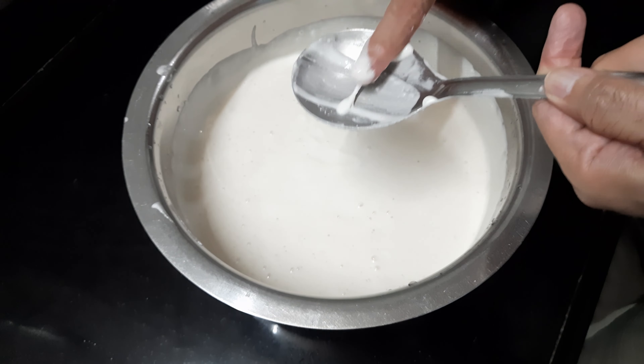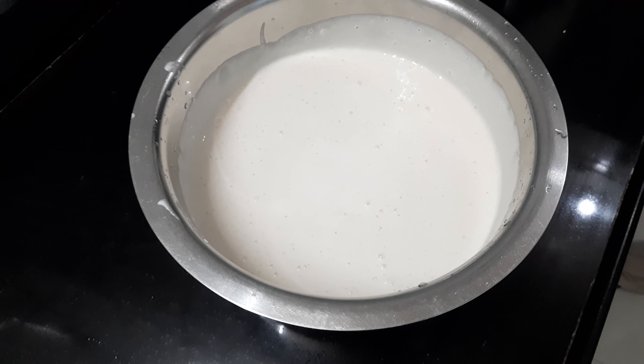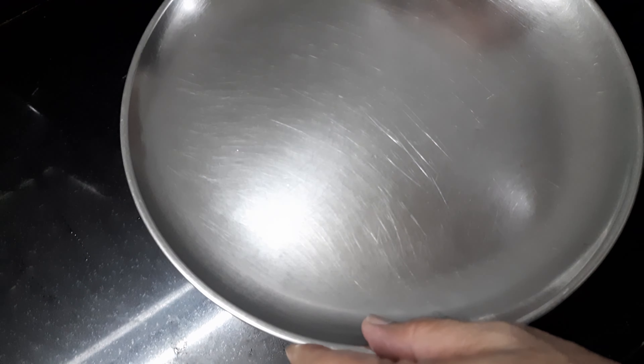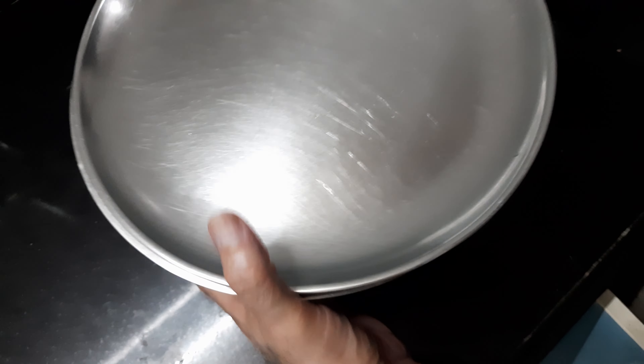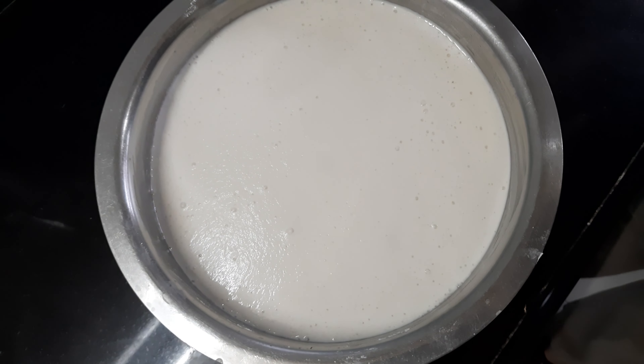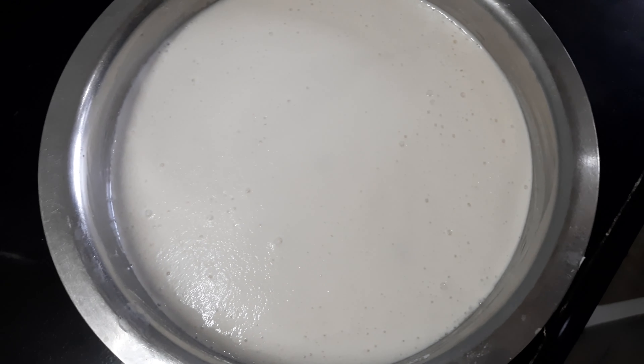Now I will wash all three separately and soak them in water for four to five hours. You can use any katori at your place — this is a bigger one, you can use a smaller one — but keep a proper measurement and take the dal and rice accordingly.